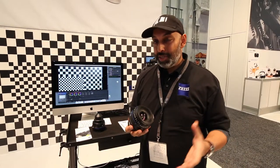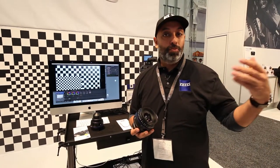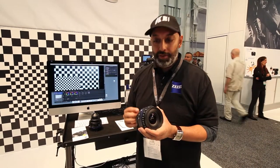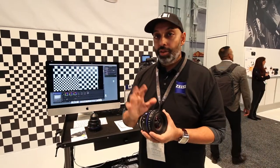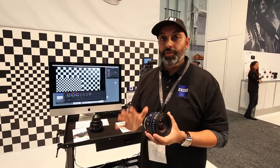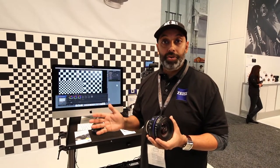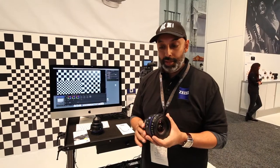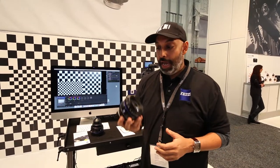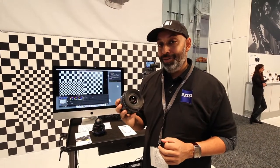The best part, I think, is the consistency in T-stops. In cinematography, you don't want to keep relighting the set just to get your most extreme wides or telephotos. Out of the 10 lenses, three of them — the 15, 18, and 21 — are all at T2.9, and the rest of the focal lengths from 25 all the way to 135 — 25, 28, 35, 50, 85, 100, 135 — are all T2.1. Very consistent. All of them are full frame, so you can use them on the largest sensors.